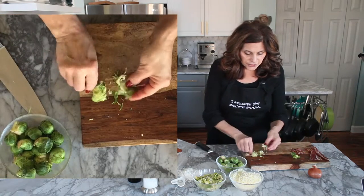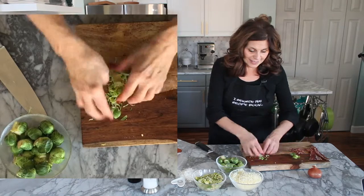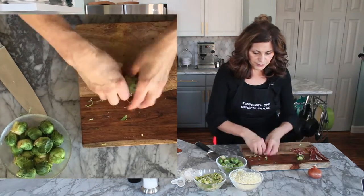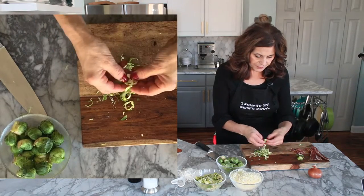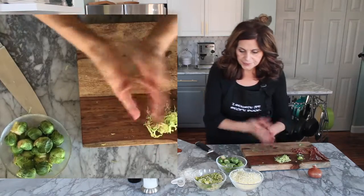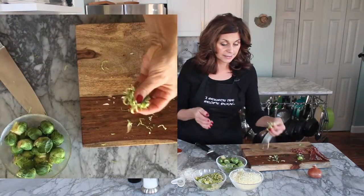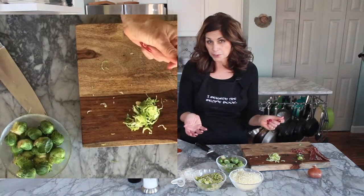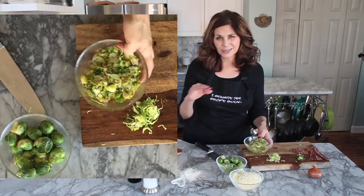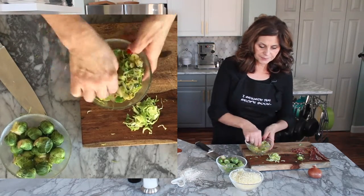Now that I've shredded, I kind of even pull it apart a little bit — you see that. This also makes a great salad, by the way, and you'll find a Brussels sprouts shredded salad at the website too. From there, I've sautéed this together with the shallots, about a tablespoon of oil, in a pan on medium-low heat until I got this.